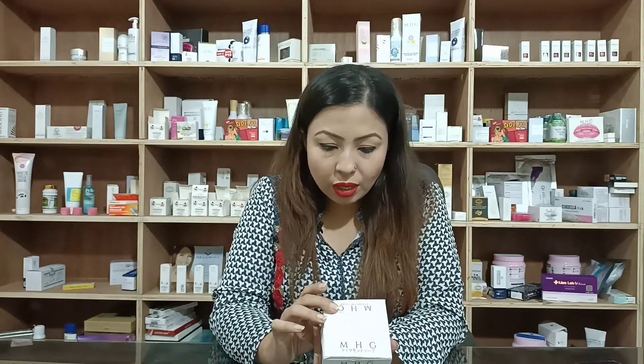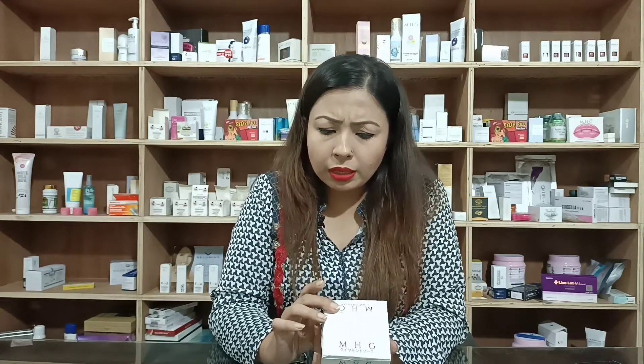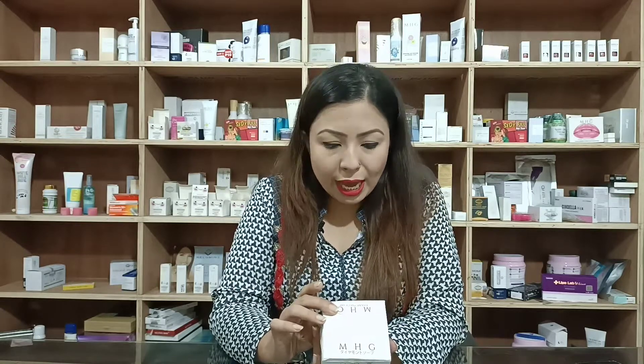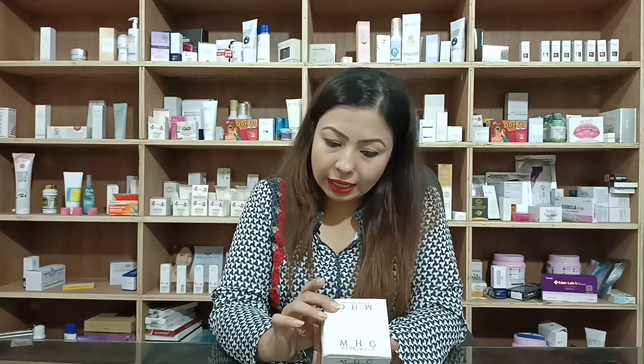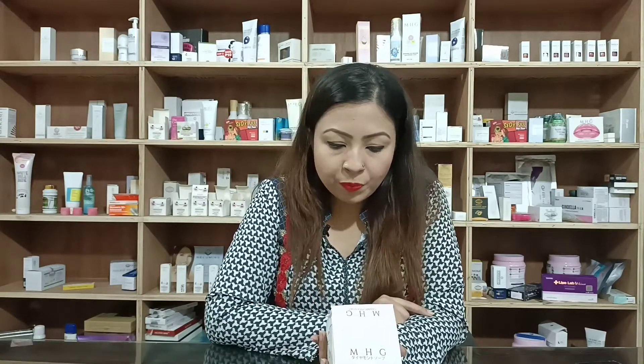MHG Diamond Soap is the only soap in the world that uses an ultra-luxurious soap base, hyaluronic acid serum, and glycomingoclan — proven to reverse signs and symptoms of aging and photodamage while enhancing skin healing, repair and regenerating at the cellular level.